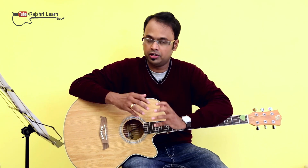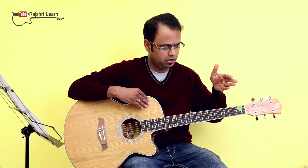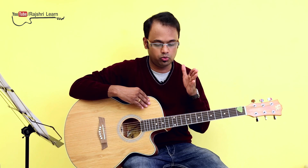My advice is for people who are coming into this lesson and learning D major scale — please practice the C major scale first. Keep practicing day in and day out and then move to D major scale. Try to move step by step; it will help you in the long term.